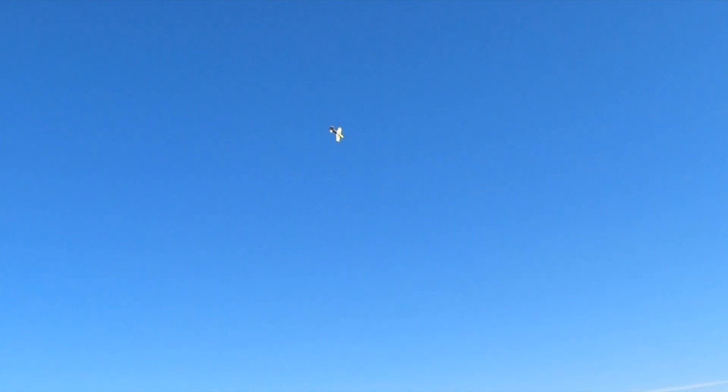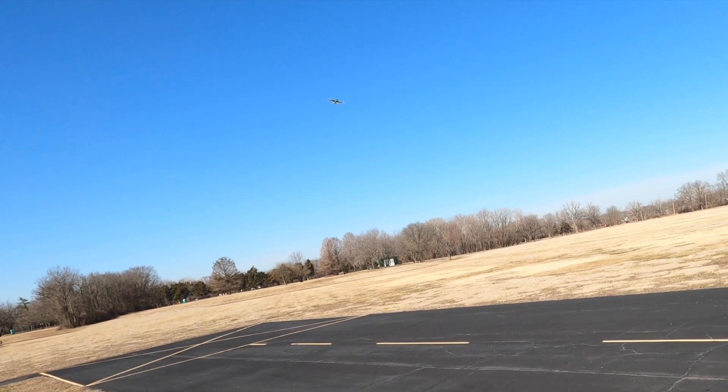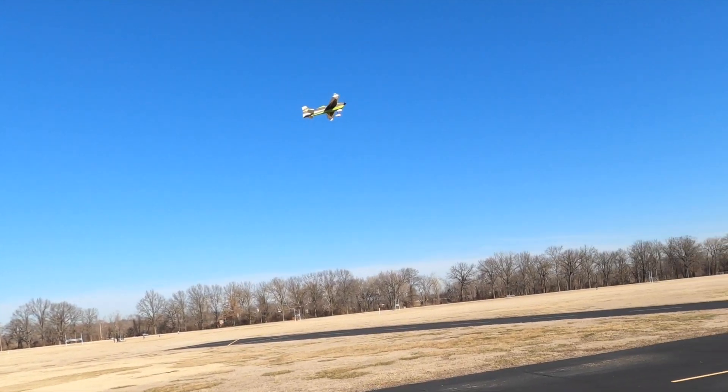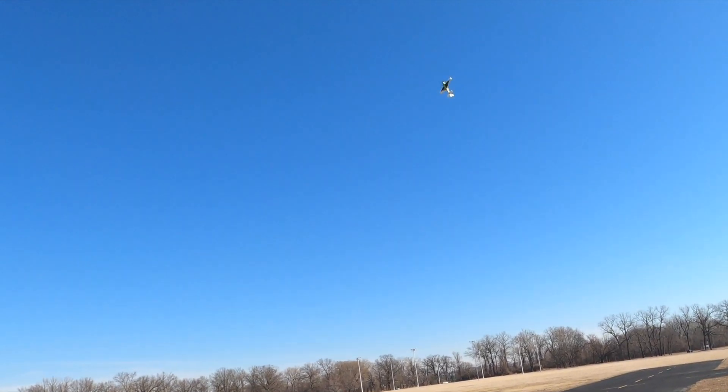It's going to take off real quick. Getting it into the harrier — it's not like my Crack Yak. I had to play around with the throttle and elevator a little bit more to get used to it, but we'll get there.